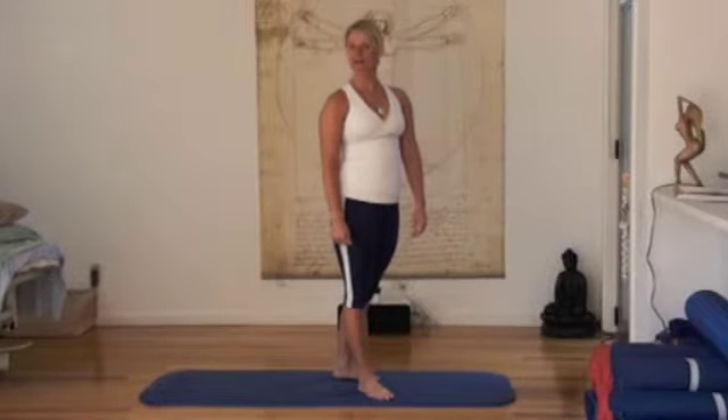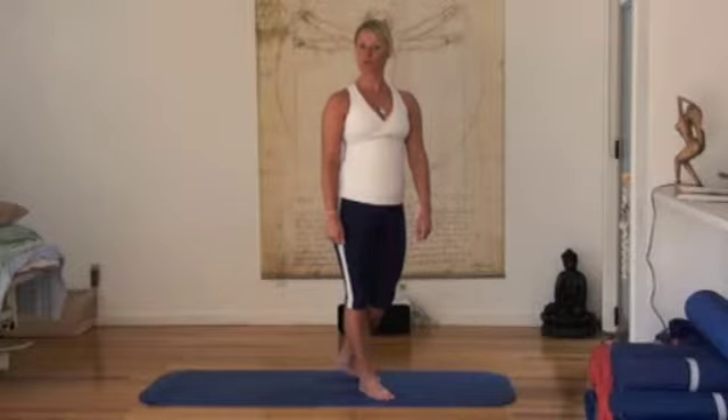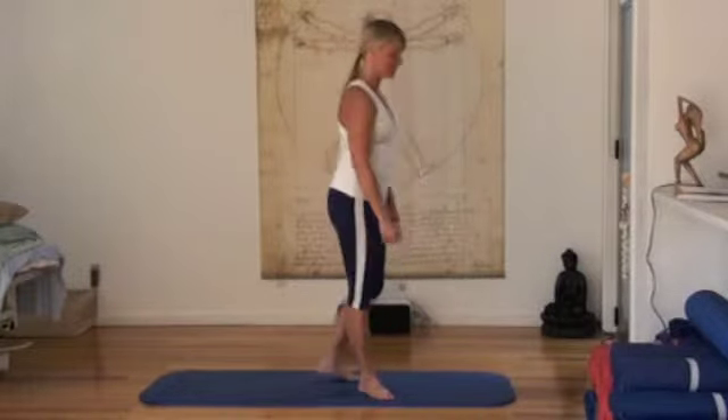Hi and welcome to Aspire. My name is Karen and I'm going to show you how to do a squat today. I'll start showing you from the side.